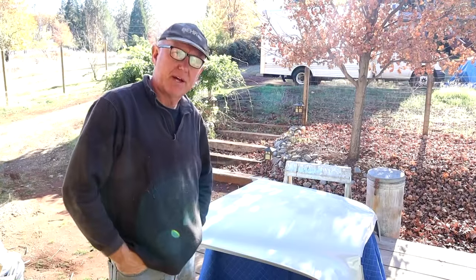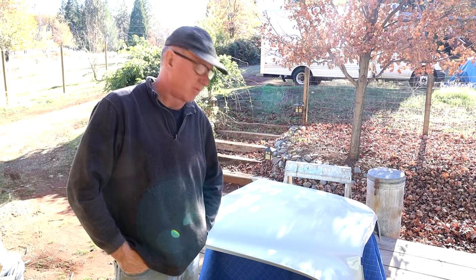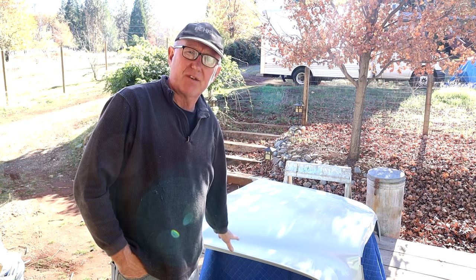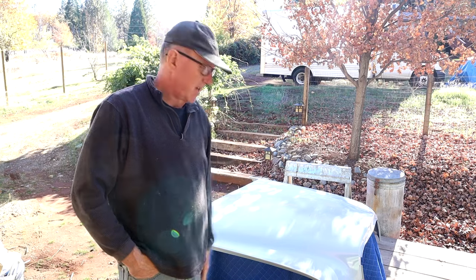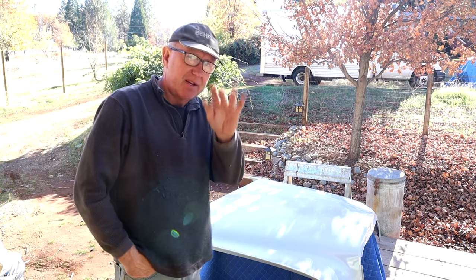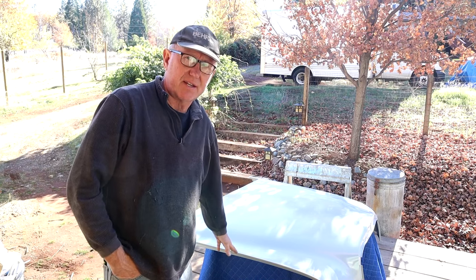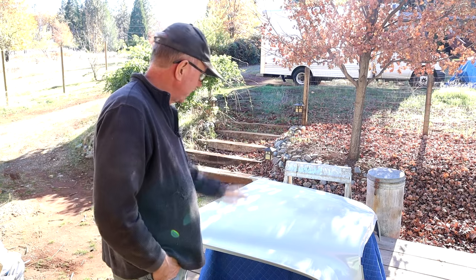Hey guys, welcome back to the channel. I wanted to get on with this hood for the 4.5 and get it back on the car as soon as possible. I've already primed it in PPG VP2050 - I didn't show that because I previously done a video of priming the other 6.3 hood, so basically the same process. I've removed all the sound deadening from the underside, so we're just at the stage of checking for any little deviations in the bodywork. I started to scuff the VP2050 - it's been about a week since I did this, so I wanted to make sure everything was fully cured with no shrinkage.